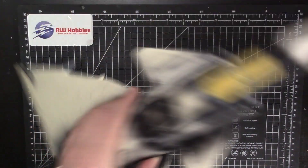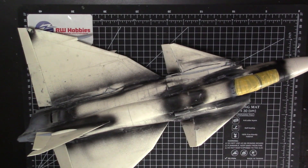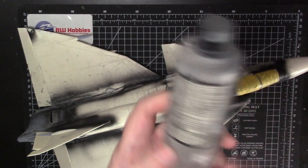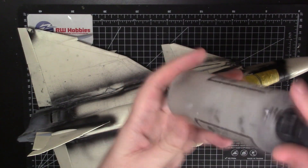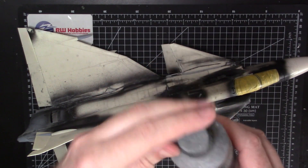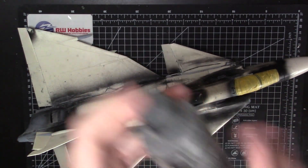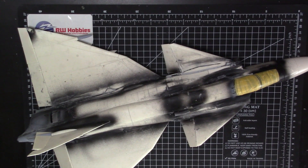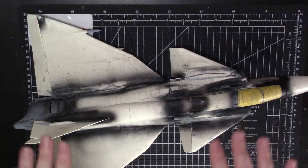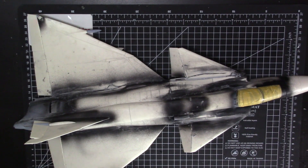Now we're pretty much ready to go. The first thing I'm going to do is take some Vallejo airbrush cleaner. This is an airbrush cleaner and this is IPA — I just re-use these bottles. They're great for lacquer thinners and airbrush cleaners. I'm just going to take a paper towel and some airbrush cleaner and wipe the whole thing over, because there's going to be tons of dust on this thing from all the sanding and filling, just to get a nice clean surface.